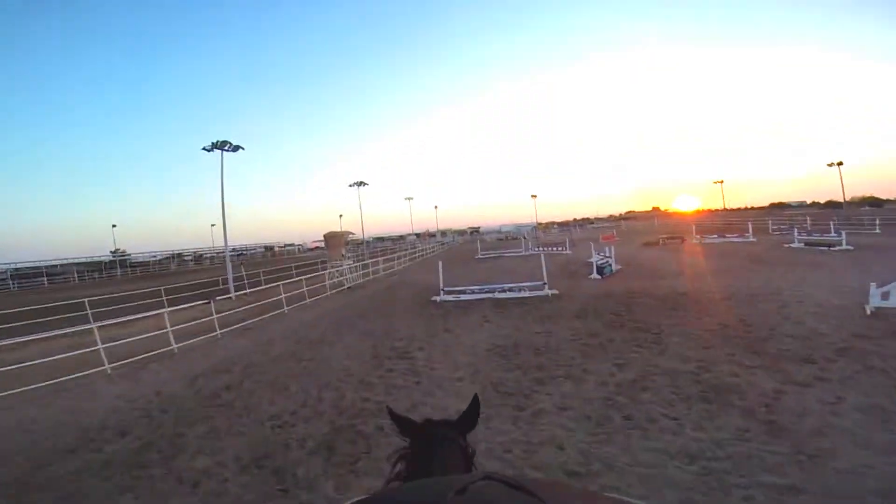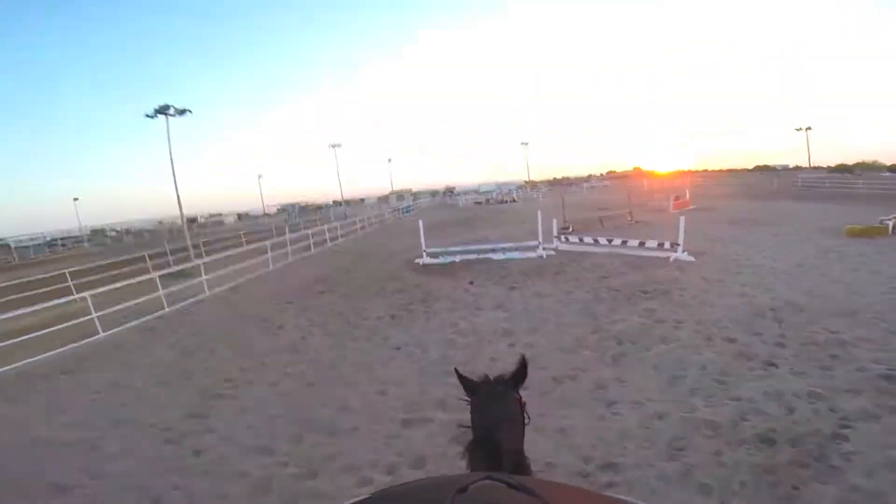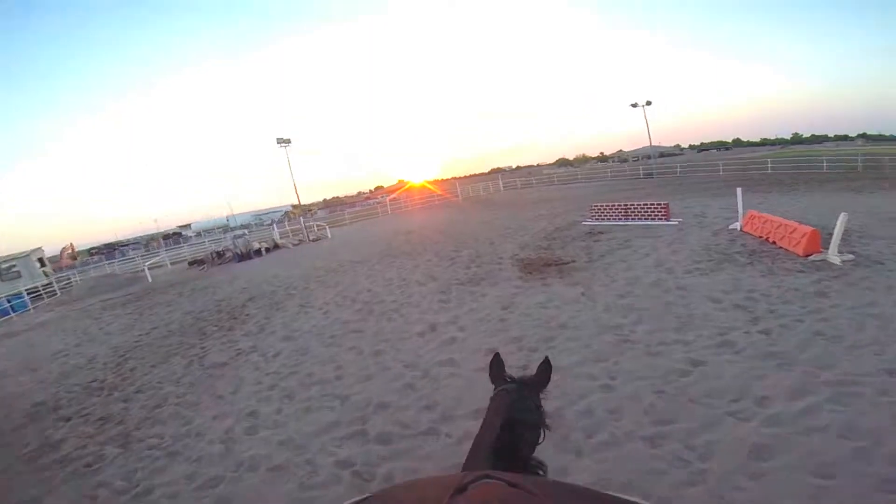Here I am riding a horse named Dylan and this is what it looks like to the rider as you're coming up to a fence and jumping over it. It's really a lot of fun.